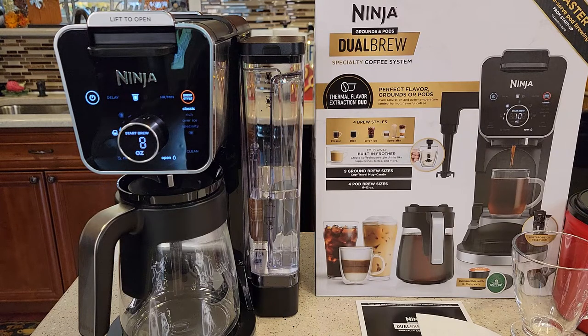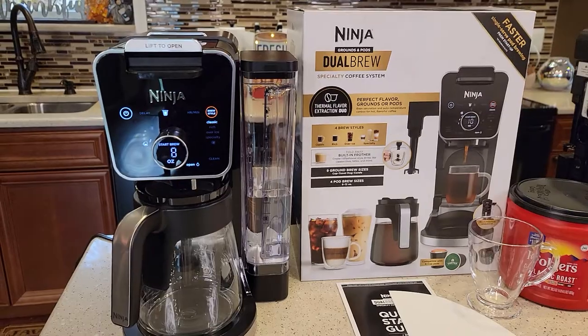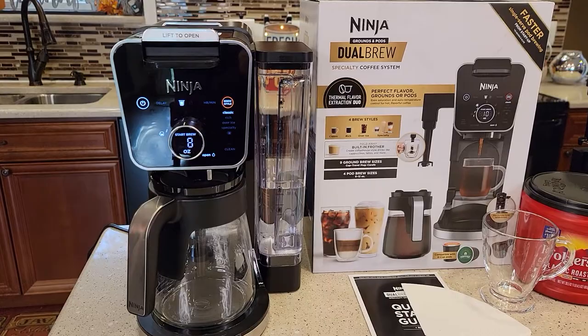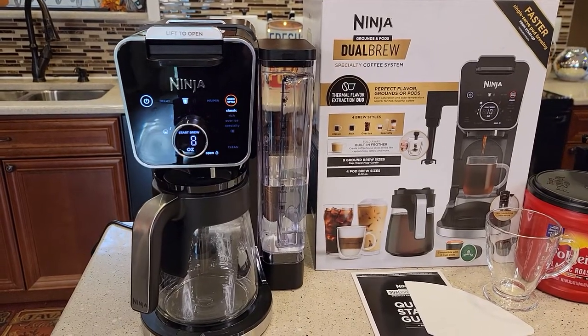It doesn't have the hot water dispenser — it has everything else, but it doesn't have the hot water dispenser. Right now Walmart is selling this one. They've got it on sale for $170, but it retails for $200.